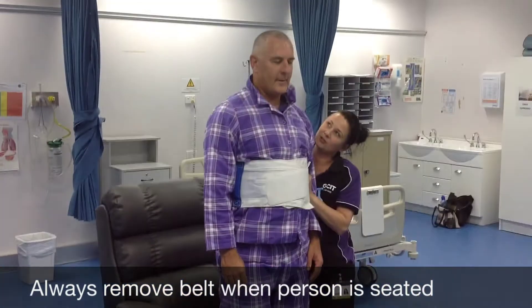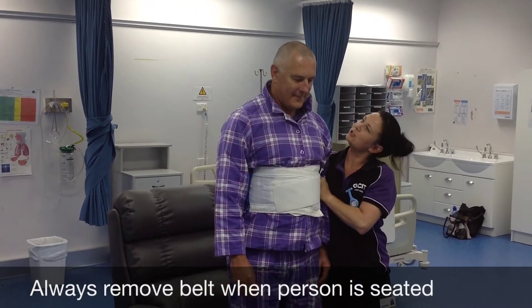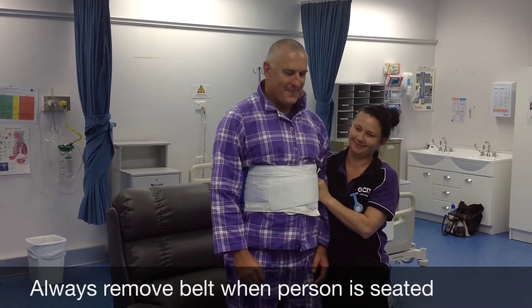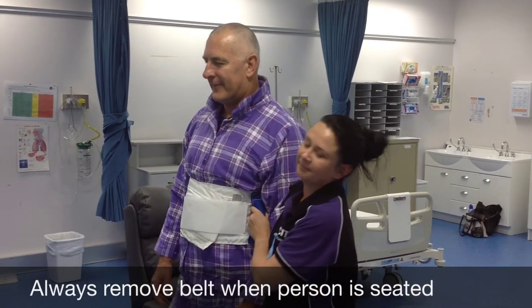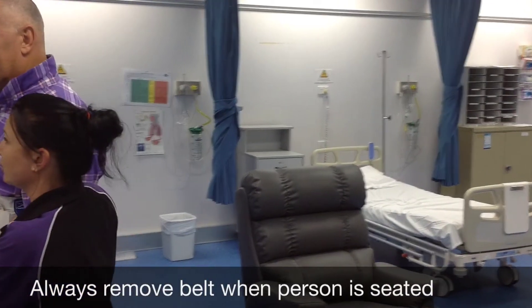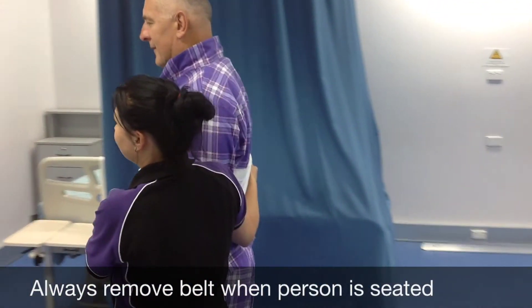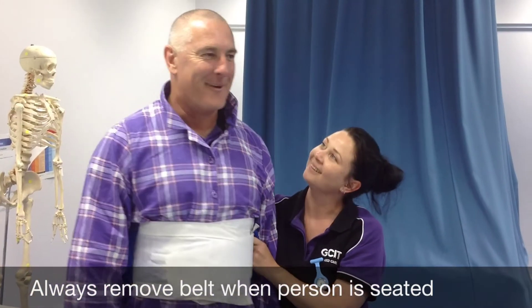Stay close as we do in the standing transfer, and depending on the client's steadiness, that determines how many rungs you need to hang on to while you're walking with them. Stay close with them and walk them to where they need to go.